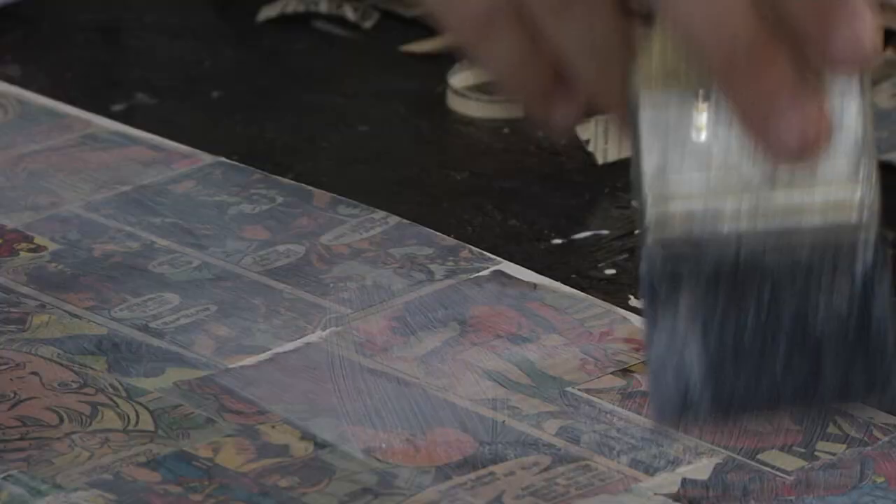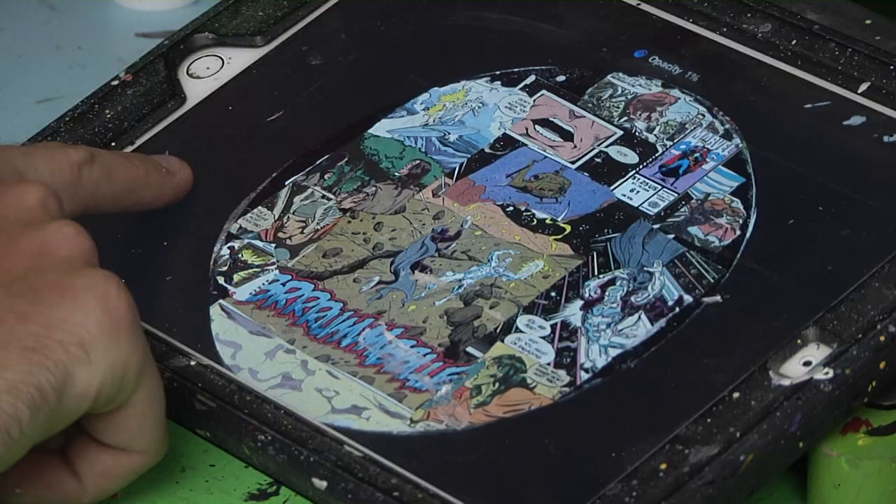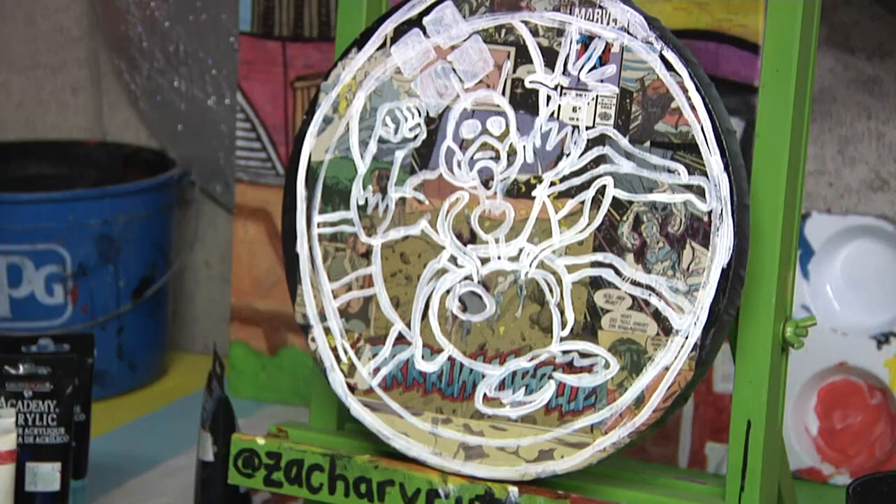After placing a bunch of comic strips, he uses a technique called the comic grid system and places a skeleton outline on the design he wants.